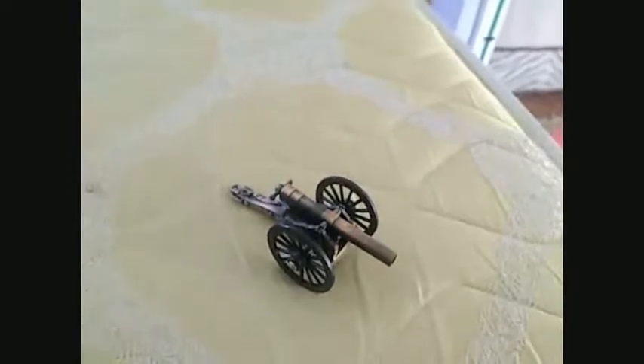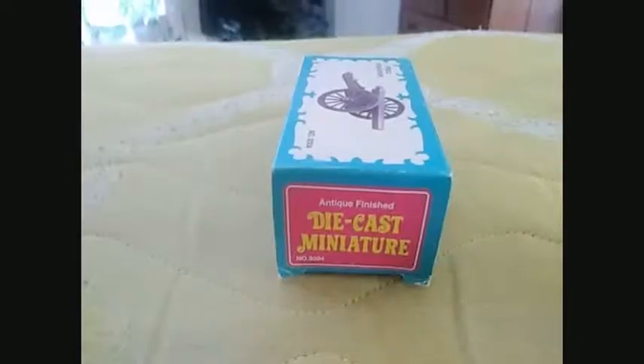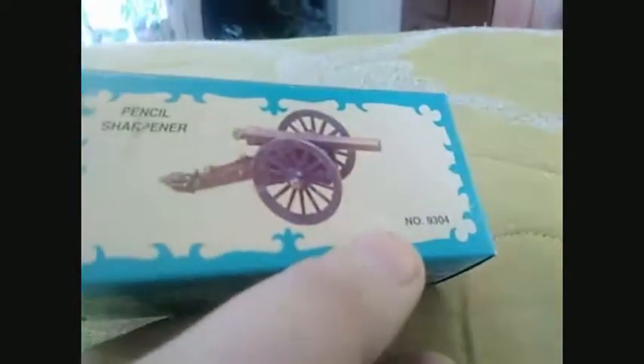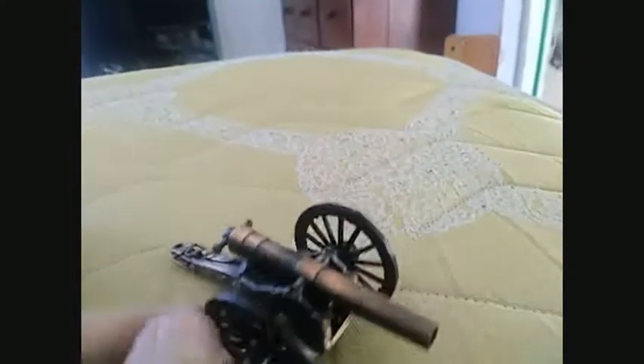One second, let me go get the box. There's the box. It has a nice antique finish. Nice little thing. My father had some of these when he was younger, except this one has plastic tires — one he said he had had rubber.